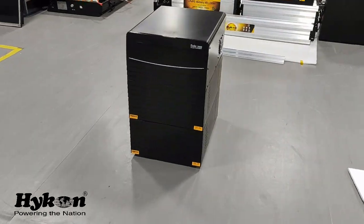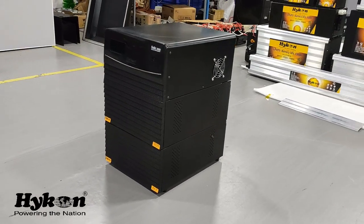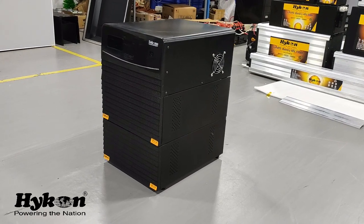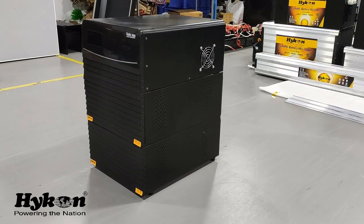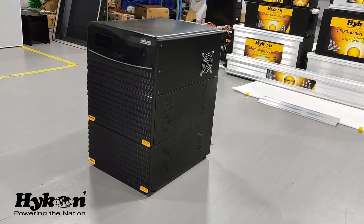This is our new solar Solis inverter which is launched recently with a lithium battery. It can be connected with solar panels also. It's a very advanced technology we are having here in these inverters. The look is also much better — it doesn't look like a conventional inverter. This is the kind of inverter that's first time in India.